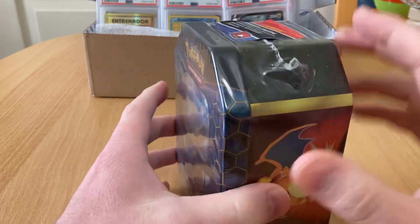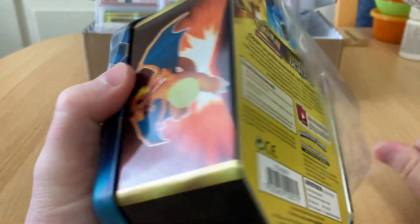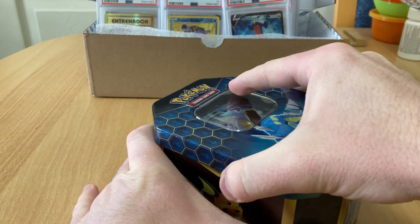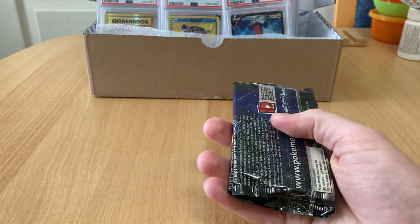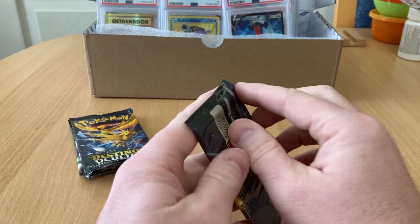Hey guys and girls, Dark Bench 151, still Umbreon hunting, still Charizard hunting. Well, I nailed a Charizard — I don't know if I did it on camera. Watch every single one of my videos and subscribe, and then maybe you'll find out. But I want to pull another one on camera.